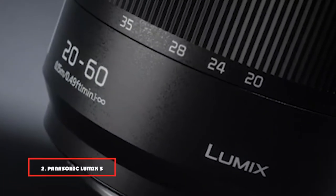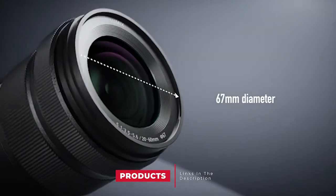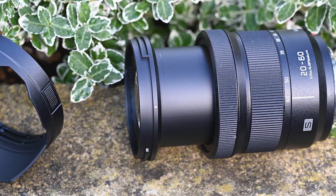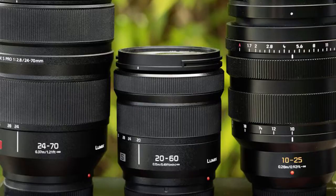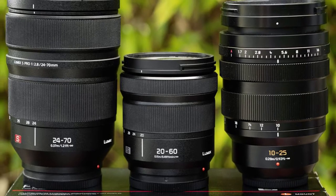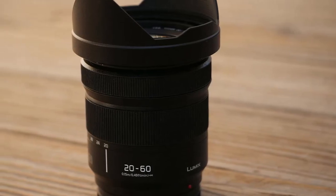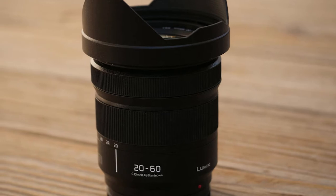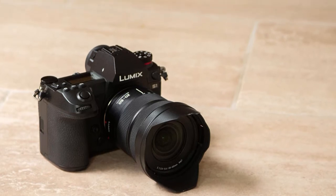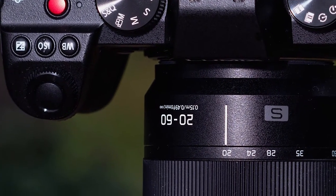Moving on to number two, the Panasonic Lumix S 20-60mm F/3.5-5.6. Compared with most standard zoom lenses that have a minimum focal length of 24mm, this Panasonic lens gives a much wider maximum viewing angle of 94 rather than 84 degrees. The difference is clear to see, enabling you to get much more into the frame. It loses out a bit for telephoto reach, but the overall zoom range feels full of creative potential. It also saves the need for carrying an additional ultra-wide angle prime or zoom lens. The optical path incorporates 3 ED elements and one UHR ultra-high refractive element, delivering highly impressive image quality. It's a compact and lightweight lens that goes large in performance and is very good value at the price.